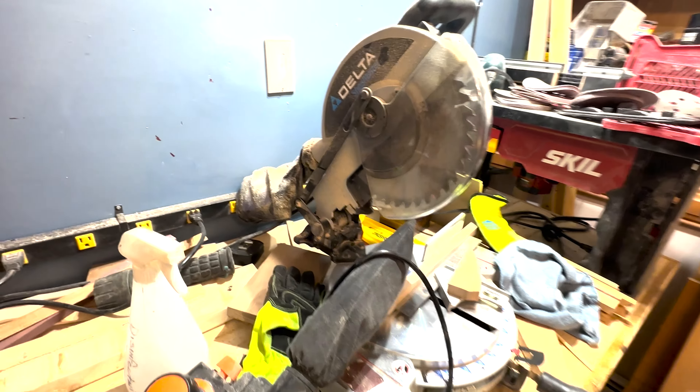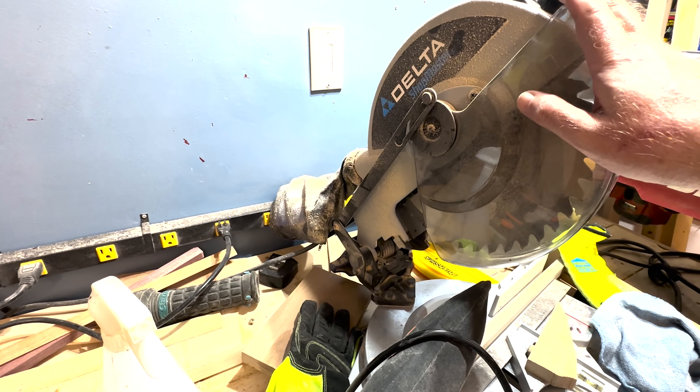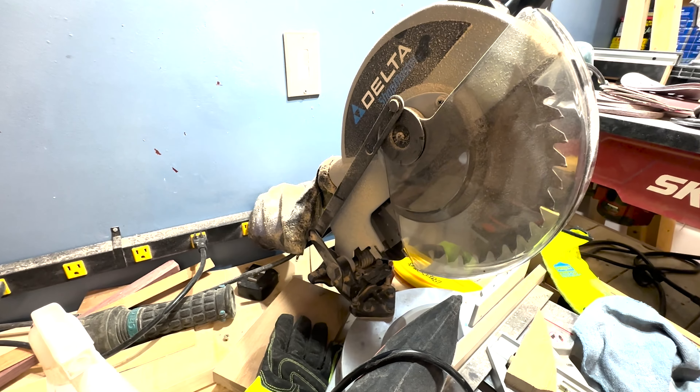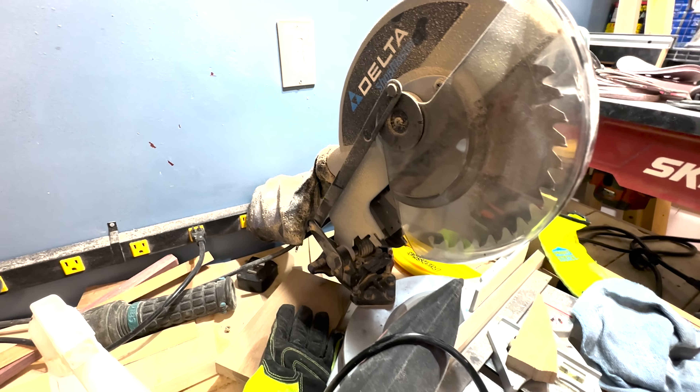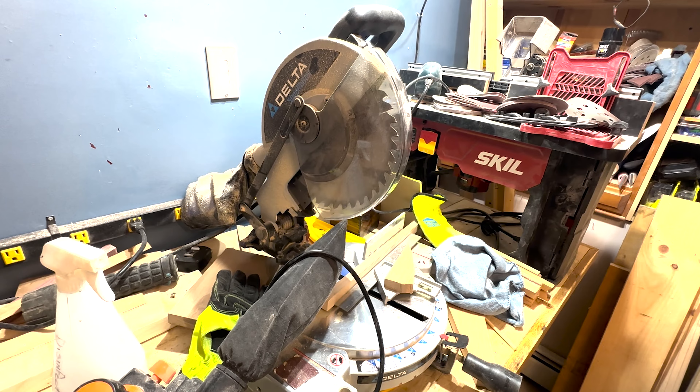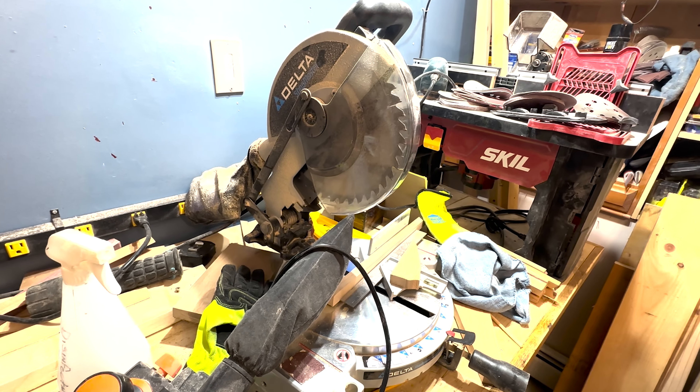One of my oldest tools in the shop here is this Delta chop saw. I've had this probably about 15 years now. Thing works as well today as the day I bought it. It's beautiful — no need to change that or upgrade it right now.